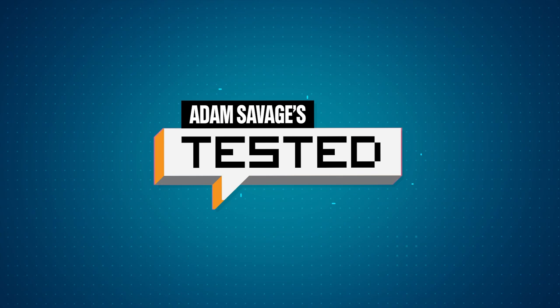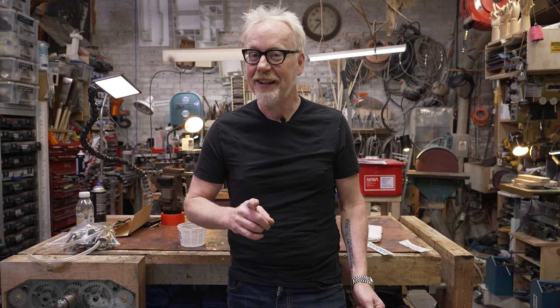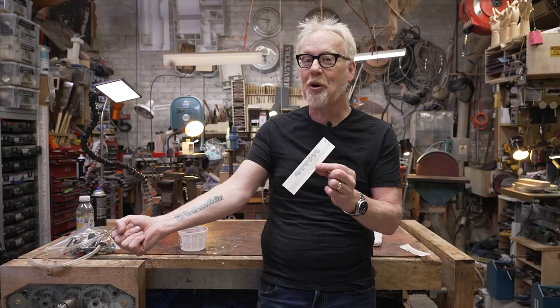Hey guys, Adam Savage from Tested here. If you've ever seen the six-inch ruler in inches and centimeters on my forearm and wanted one of your own but didn't want it to be permanent, today's your lucky day. You can now buy temporary tattoos of my measuring forearm at tested-store.com. It goes on in about 30 seconds with a little water, comes off with rubbing alcohol, and hopefully warms you up to the idea of permanently attaching a measuring device to your body — I use mine every single day.